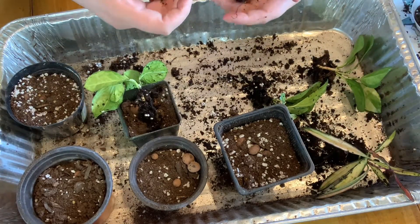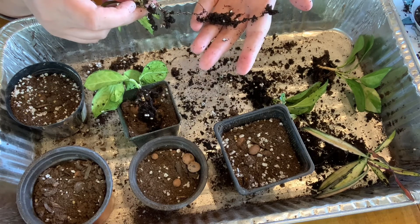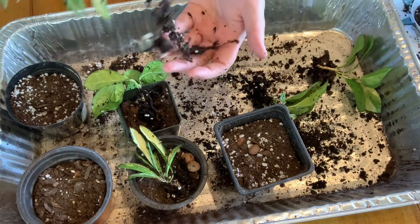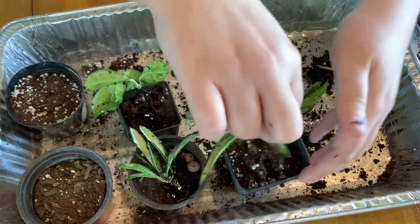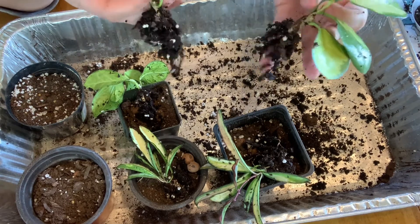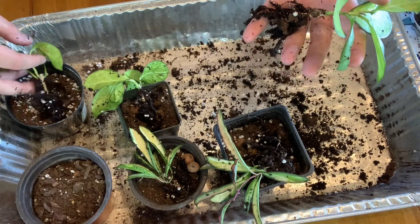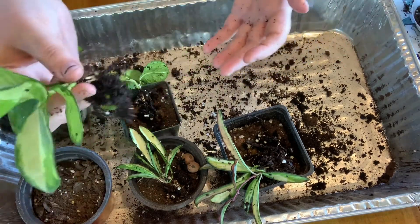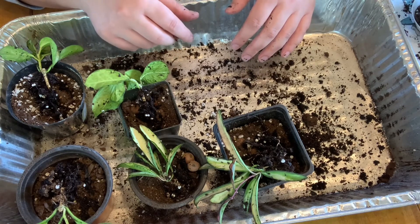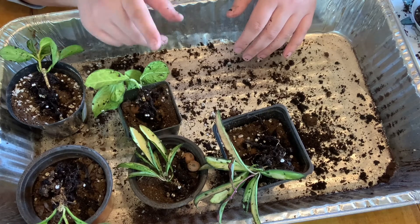I want to take the smallest pot and stick this plant in there because the root system will do better in this. These two are the exact same plant, but this plant has longer roots so I'm going to stick it in the next size of pot. This root system is even larger, so I'm actually going to stick this one in the bigger pot. Generally speaking: if you have no roots, put it in the smallest pot you have. If you have a bunch of roots and no leaves, you still put it in a larger pot - because it's not about how many leaves you have, it's about how big the root system is.